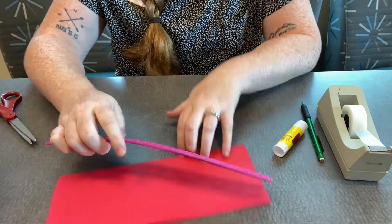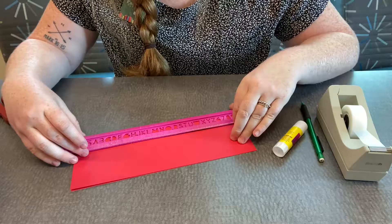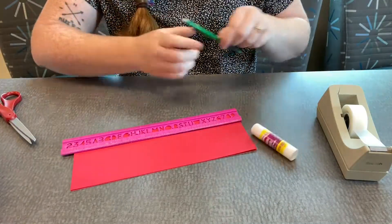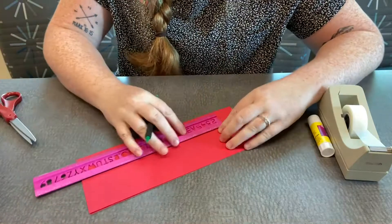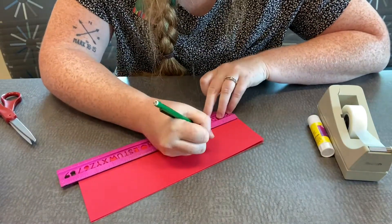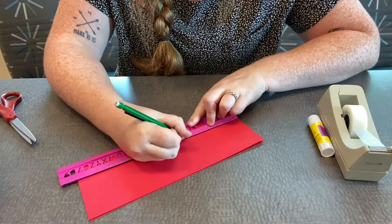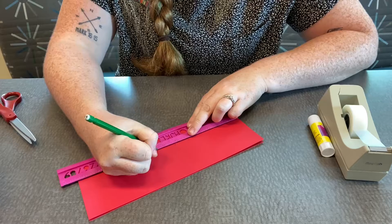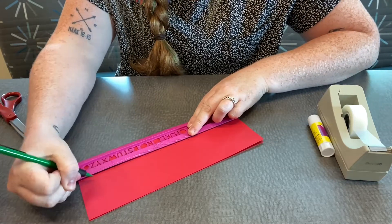We're going to take our ruler and make marks every one inch. I'll flip my ruler around and mark at one, two, three, four, five, six, seven, eight, nine, ten.